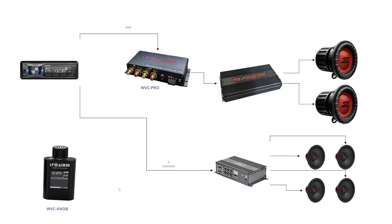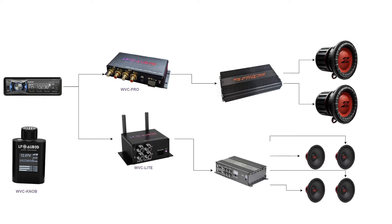What happens if we want to control not just the subwoofer volume remotely, but the four channels going out to the speakers as well? Option number one would be to add an additional unit — a WVC Lite — and keep the Pro for the subwoofer amplifier. We can connect our existing WVC knob to the second unit, the WVC Lite, and use a Y-splitter strategy to go from the Lite into our standard four-channel amplifier. This would only work if we're interested in stereo only — left and right — without separation between front and rear, giving us a total of four controllable channels: two into the subwoofer and two into our mids and highs amplifier.